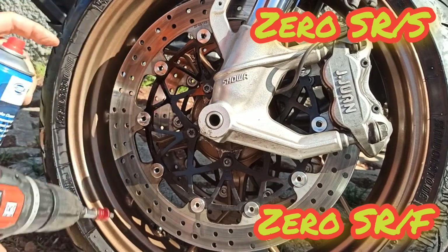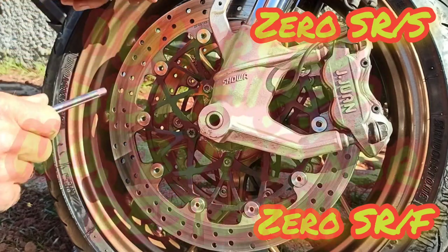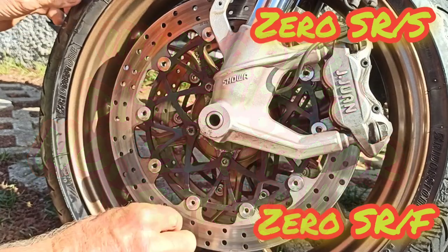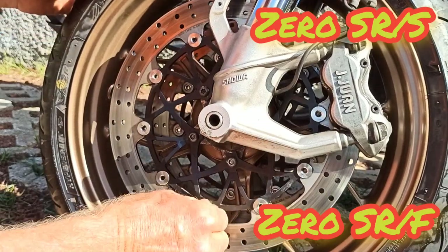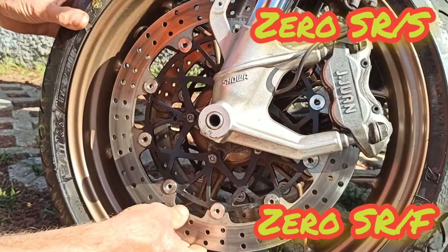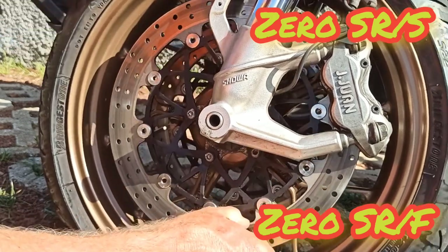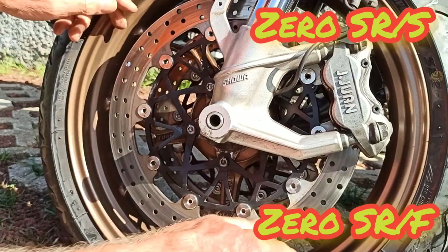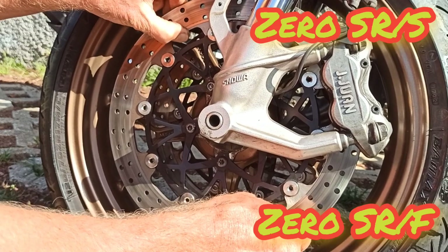All done, let's check. Suddenly you can see that by hand you can turn the rivets — they are loose, and suddenly we have a floating disc, which was not the case before. My disc was giving a lot of vibration on the steering while braking, and now it's free.